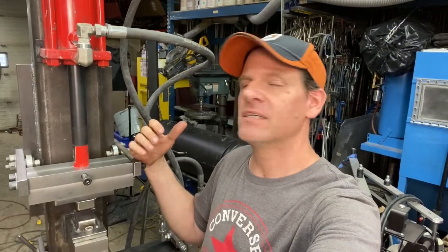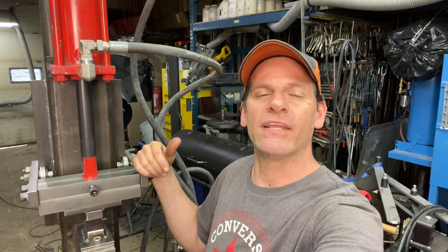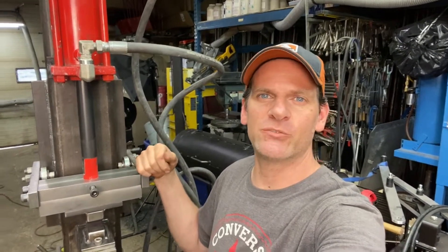Thanks again everyone for watching Bonifab Custom as we built the hydraulic forging press. If you have any questions or want to know something specific about it, just ask in the comments below. You can also reach us through Instagram and TikTok — you can direct message there also. Thanks again for all your support and don't forget to subscribe — we'll see you next week with another project.